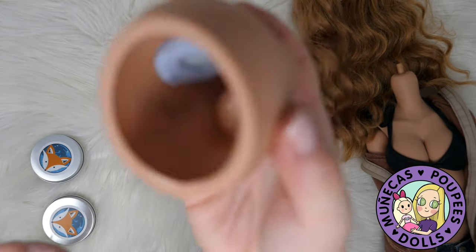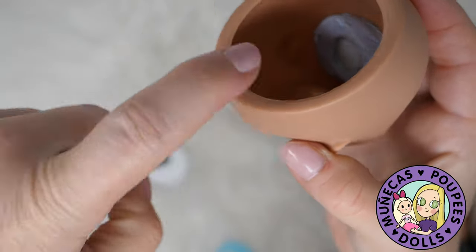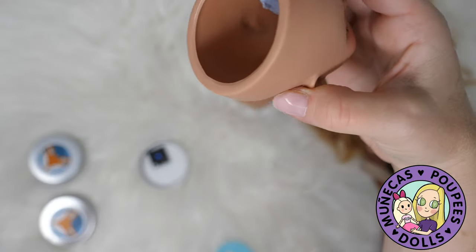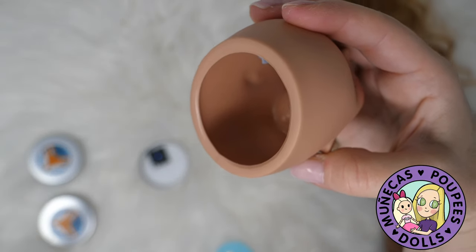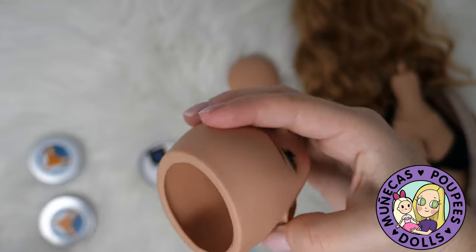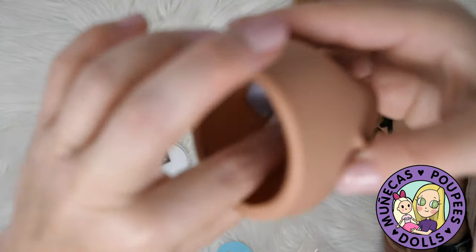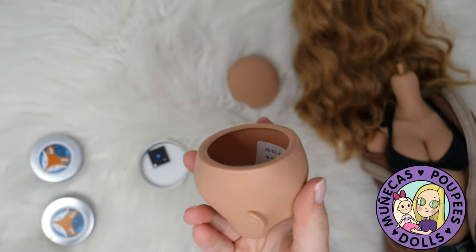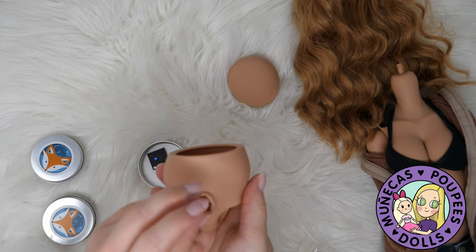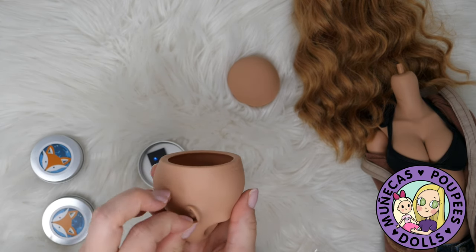The inside of the Smart Doll's head is molded or sculpted — you can actually see the inner sculpting of the ear inside the head cap. What I'm going to do is place my magnet right at the bottom of the ear sculpting, then put the earring on and see how well I've matched it up.